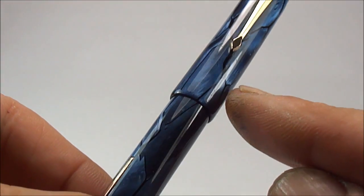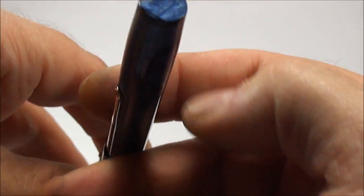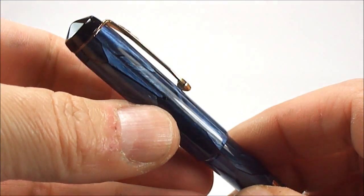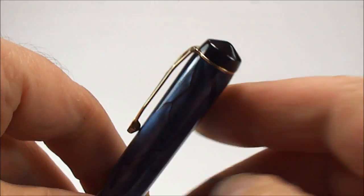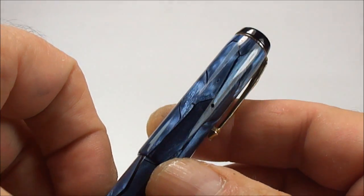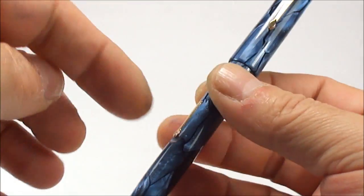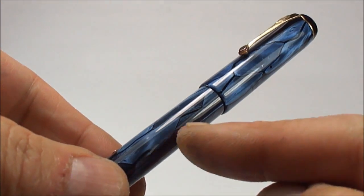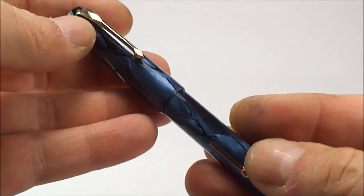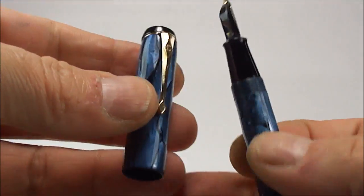Another thing you'll notice on this particular model is there are no cap bands to the cap. All in all, it's in absolutely superb condition. It came to me in quite a sorry state — it was dirty, the cap was discoloured, the clip was badly bent. We've fully restored the pen: we've put a new sack inside, cleaned the lever bar, soaked it, and it now looks like a new lever bar inside.